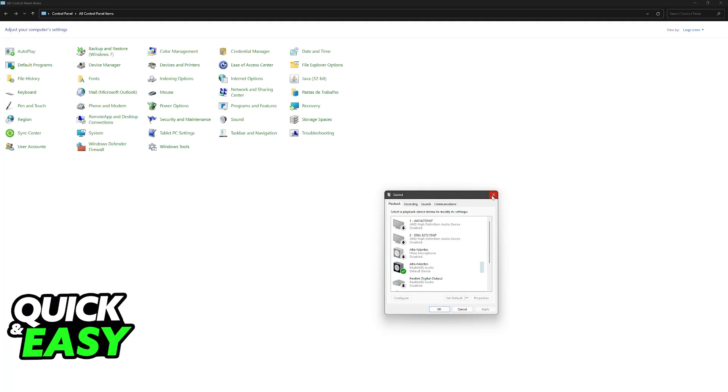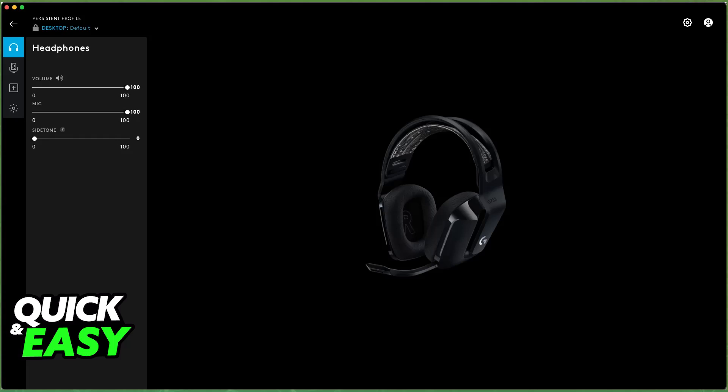You can access the properties for them inside this menu. You can also download the Logitech G Hub software and change a lot of settings related to the G733 wireless. You will be able to control them and listen to all of the audio being output on your PC.